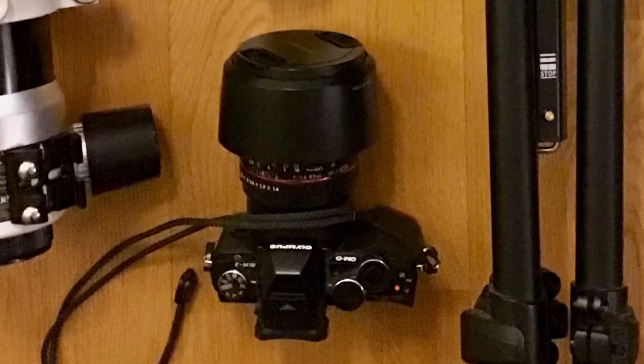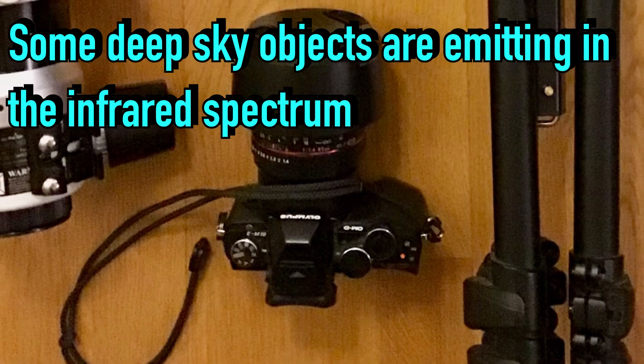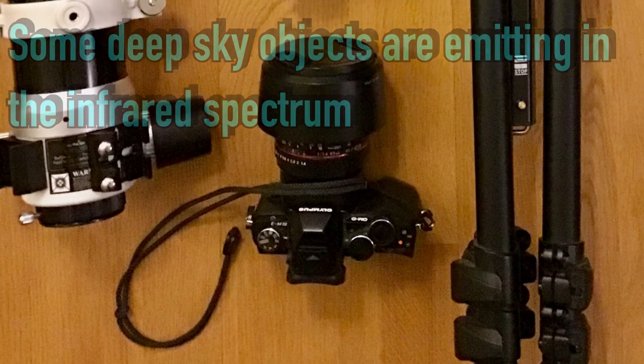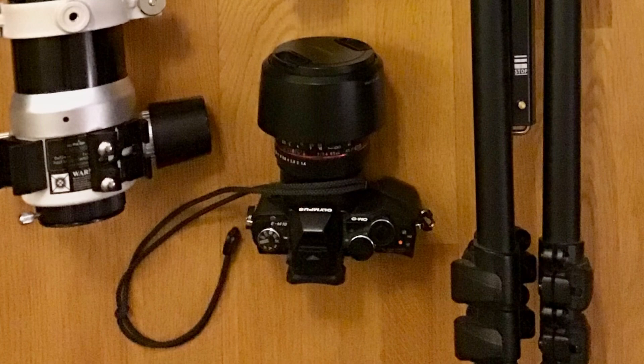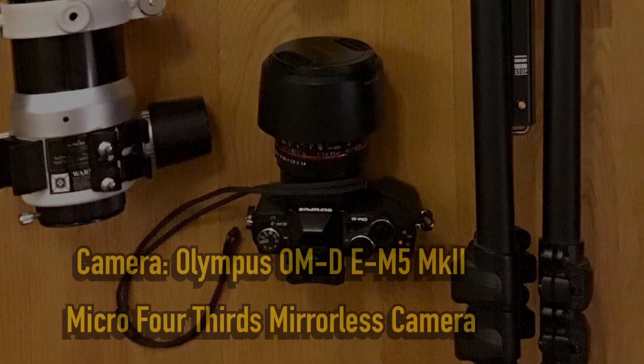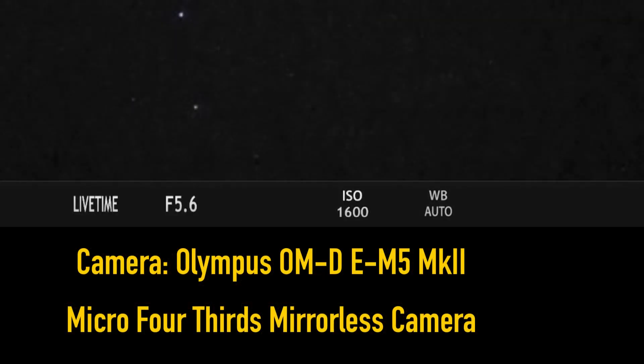One problem with using an ordinary system camera for astrophotography is that it filters out infrared light, which makes it hard to image some deep sky objects, mainly those that emit light in the hydrogen alpha spectral line at 656 nanometers. Luckily, the Dumbbell Nebula is easy to image with an ordinary camera.